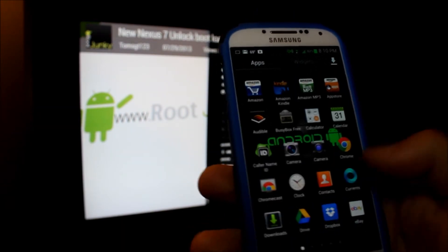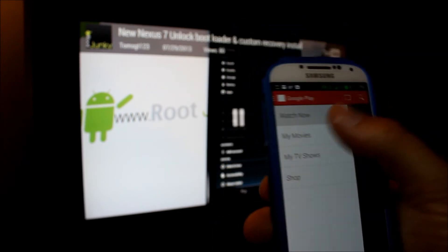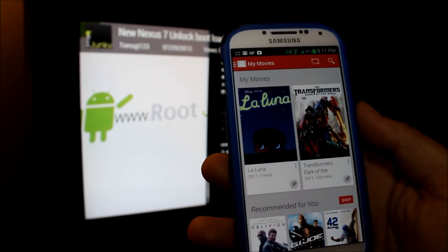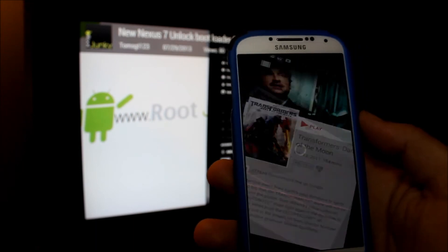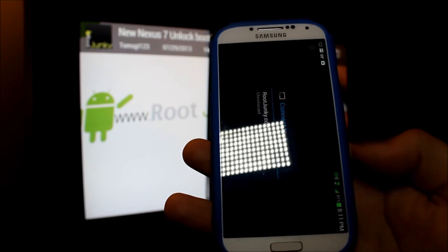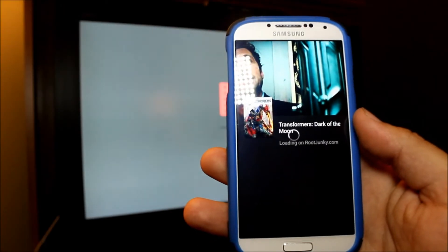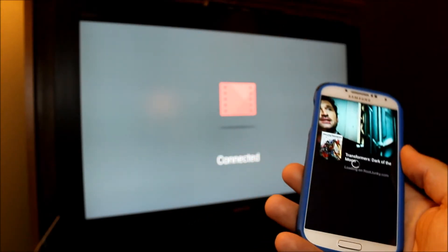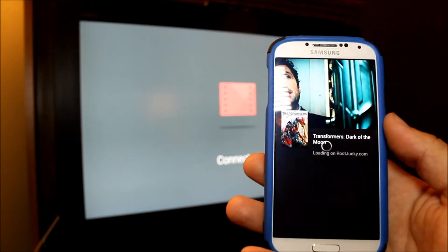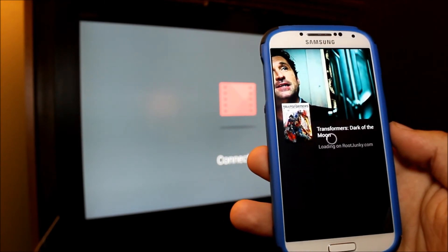We can go to Netflix on here or play movies. So we can go in here to play movies, and I have a Transformers movie for example. You hit play, then you hit the cast icon in the bottom corner — tell it to cast — and there we go. In the background you can see it's connecting and should start playing the Transformers movie. Pretty cool.